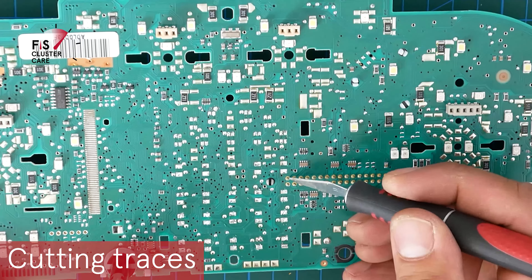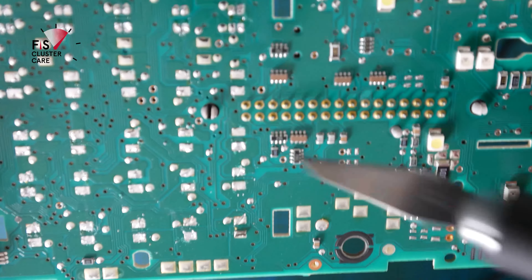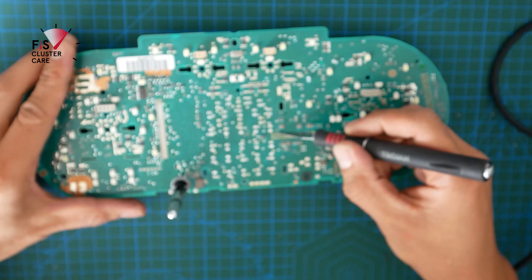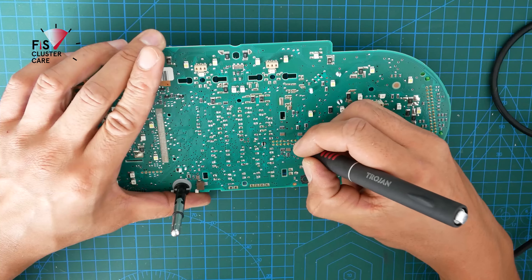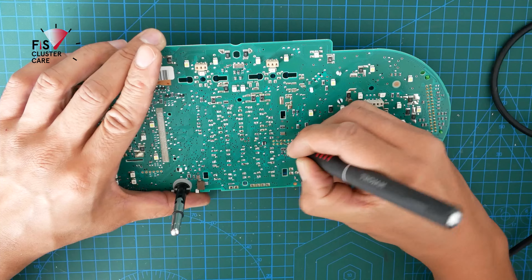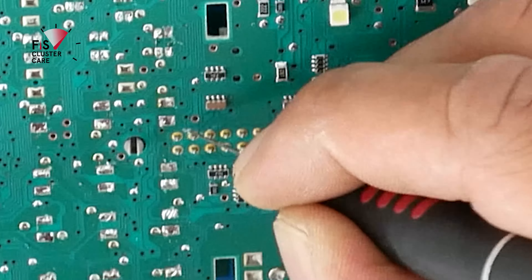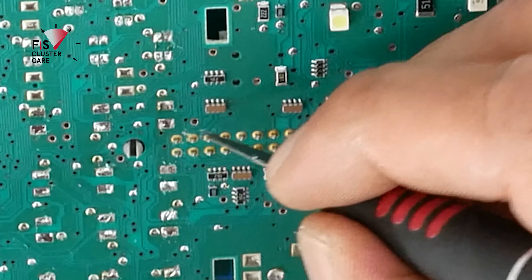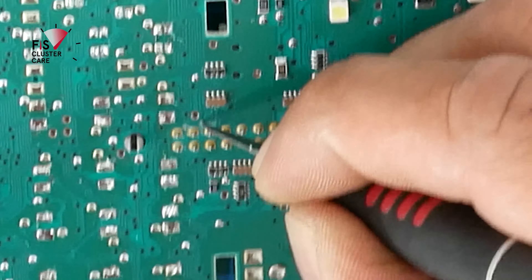Once all of the SMD LEDs have been removed, it's time to get out a blade and cut some tracks on the board. I've zoomed in so you can see the rear of the grey plug in the middle of the Audi TT Mk1 cluster where pins 17, 18, and 19 have to be disconnected from the rest of the board. This needs to be done so that the original Fizz screen is no longer being controlled and only ColorMFA is being controlled. The original Fizz screen can have settings like speed warnings that you won't be able to see once ColorMFA is installed, so make sure those are all off before installing ColorMFA.